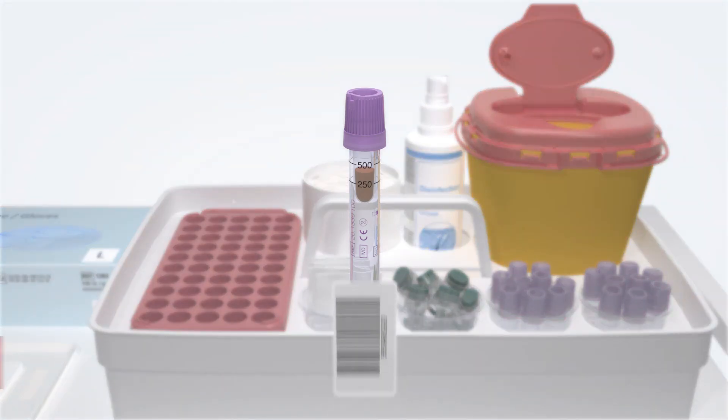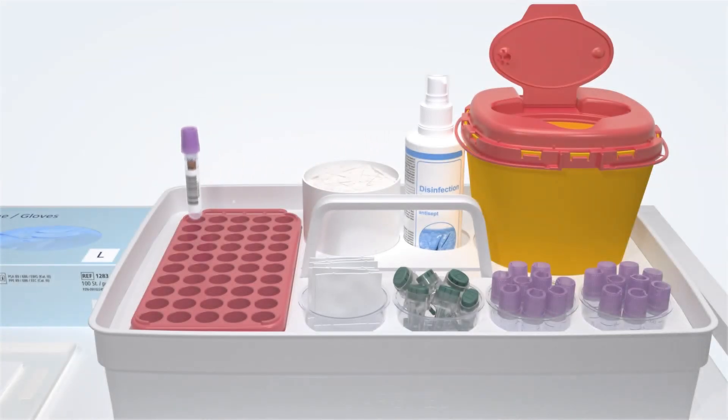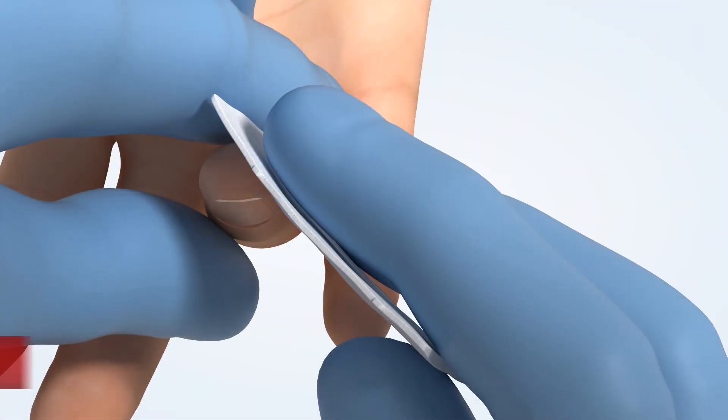Affix the patient label on the MicroVet APT and place it in an S-Monovet rack. Wipe the puncture site with a swab and apply a plaster.